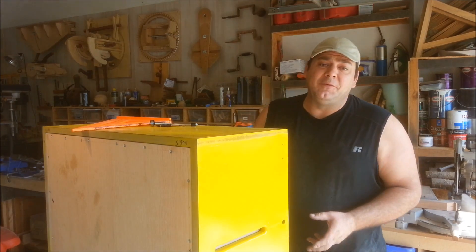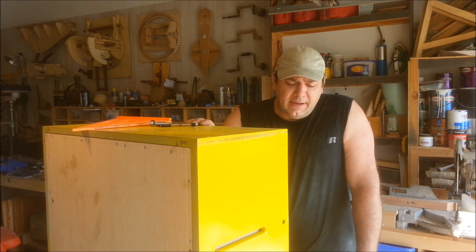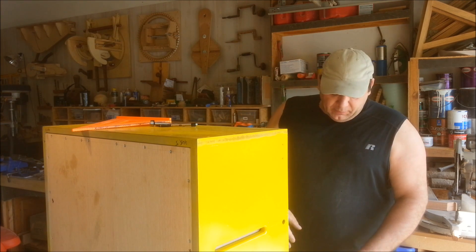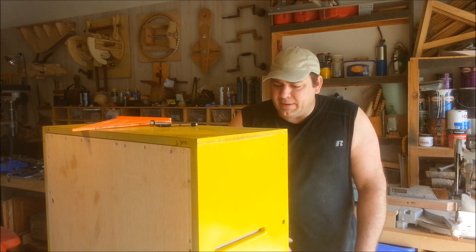Hi everyone, welcome to Think Woodworks. I'm Izzy Swan and today I'm back out in the garage working on that router machine I'm building. In the last video I posted we made these wheels right here out of hockey pucks.